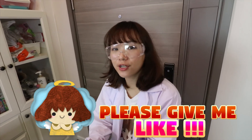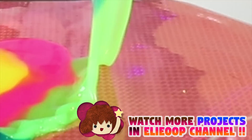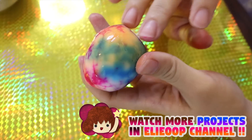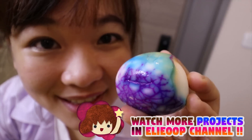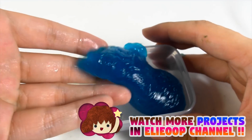So guys, that's our video today. I hope you guys enjoyed this video, and don't forget to share our video with your friends and family. Please hit the like button and leave some comments in the comment section, then tell us what you want us to do next time. Click the red button to subscribe to the Lippoops channel, otherwise you will miss a lot of DIY projects. See you tomorrow, bye bye!